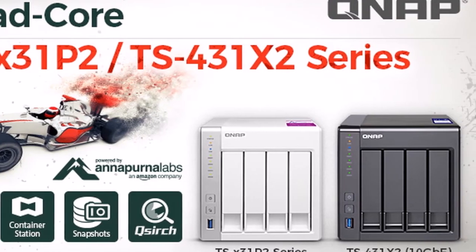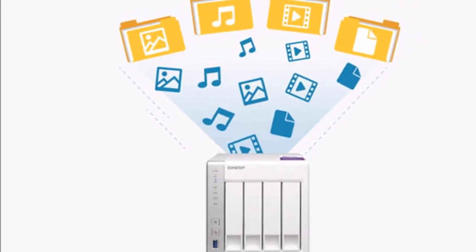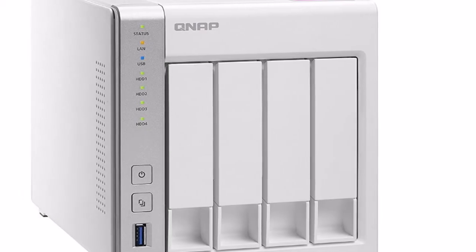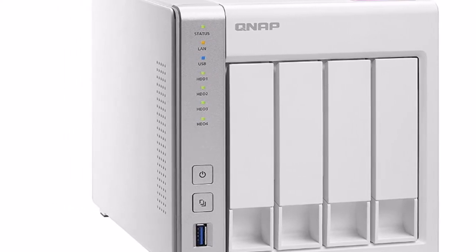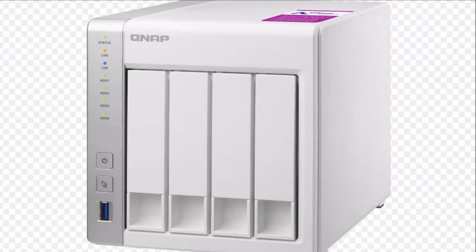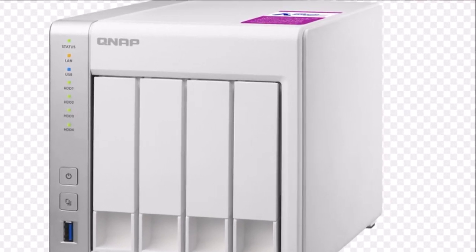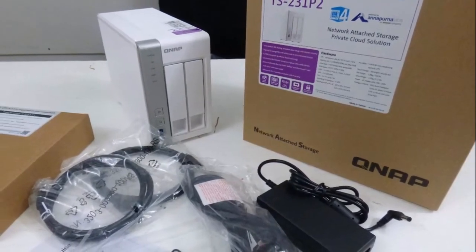Finally, there is 512 MB of NAND flash memory exclusively for use by the operating system. The TS-431P2 can take up to 4 HDDs, and you should be careful with the capacities you choose since this NAS doesn't support any of QNAP's expansion modules, because it is only equipped with USB 3.0 ports and lacks an eSATA port, which these expansion modules require.